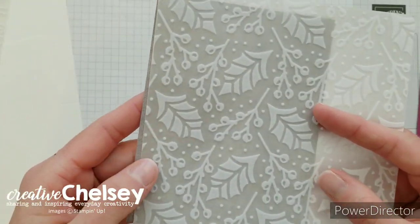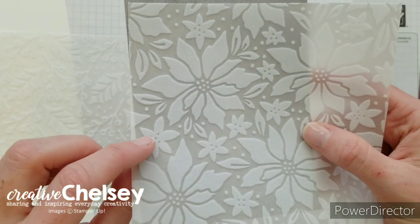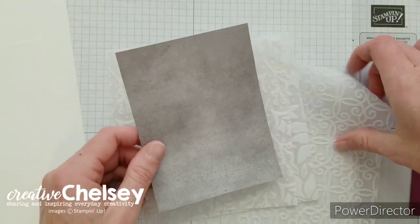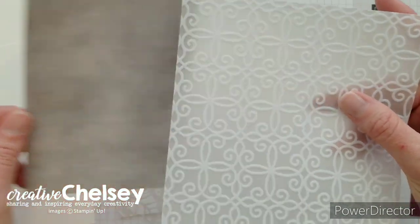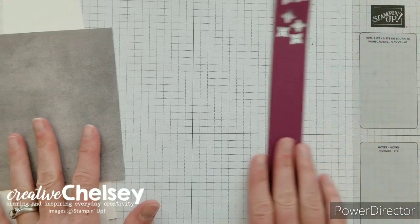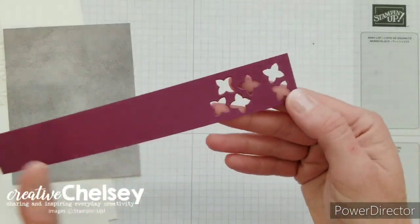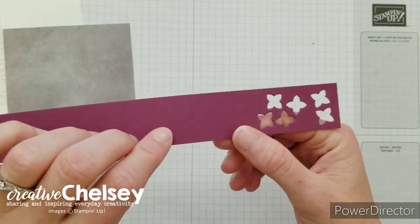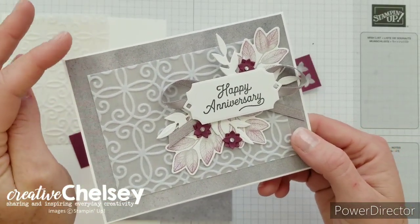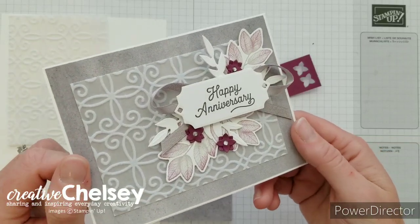The plush poinsettia paper comes in three different designs. One has some berries and holly leaves, another is the poinsettia which you could probably use throughout the year as a floral background, and then of course the design we're using today. It comes in 12 by 12 sheets and you get two of each pattern. I'm also using a piece of rich razzleberry cardstock — just a scrap piece — to cut some cute flowers. If you want a different color, everything is monochromatic with grays and whites, so a red, blue, or green would work as well.